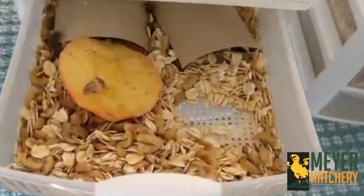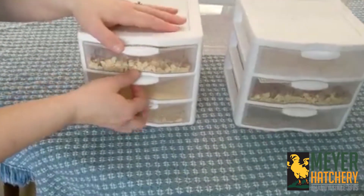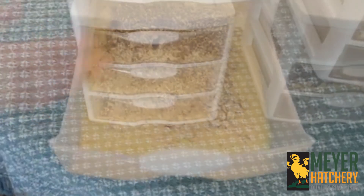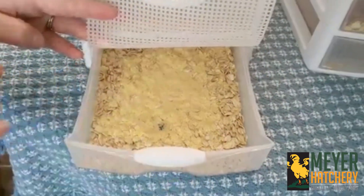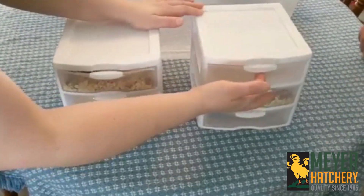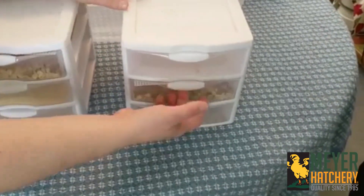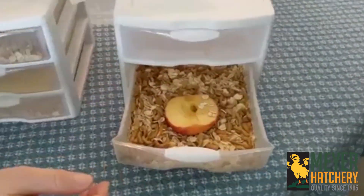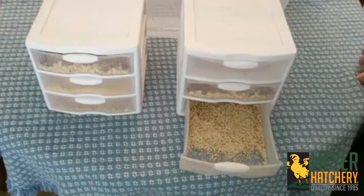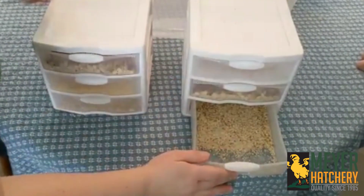Each drawer has a function. Drawer one, with the bottom removed, is for beetles. Drawer two collects the eggs from the beetles. Drawer three is kindergarten, or where the baby mealworms go. Drawer four is for your medium-sized mealworms. Drawer five is where the larger mealworms are, and that also has the cut-out on the bottom of that drawer. Drawer six is the collection drawer for mealworm castings — the mealworm poop — which is excellent for your garden.